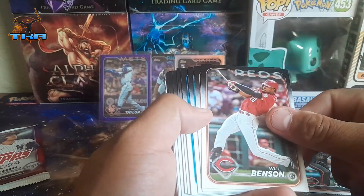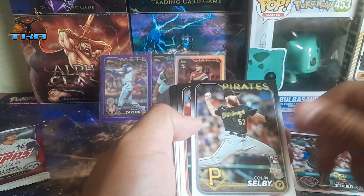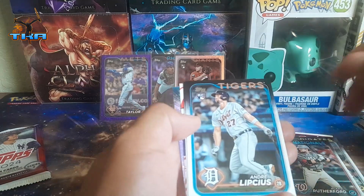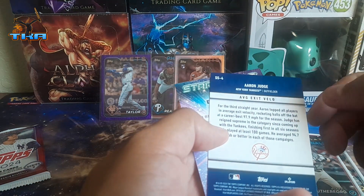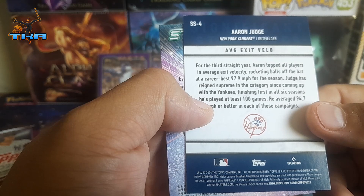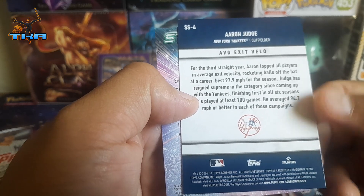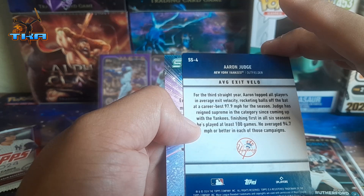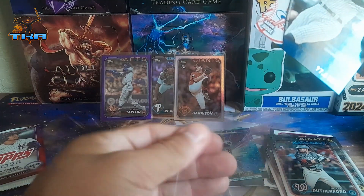We got Bryce Miller, David Fry from the Guardians, Jason Heyward, Shane Bieber, Blake and Chase. What is that — Gavin Lux? Aaron Judge! Average exit velocity insert — for the third straight year Aaron is tops among all players in average exit velocity. His career average off the bat is 97.9 miles per hour. He's first in all six seasons he's played at least 100 games, averaging 94.7 miles an hour. That is a cool insert — I've never seen that before, that was my first one!